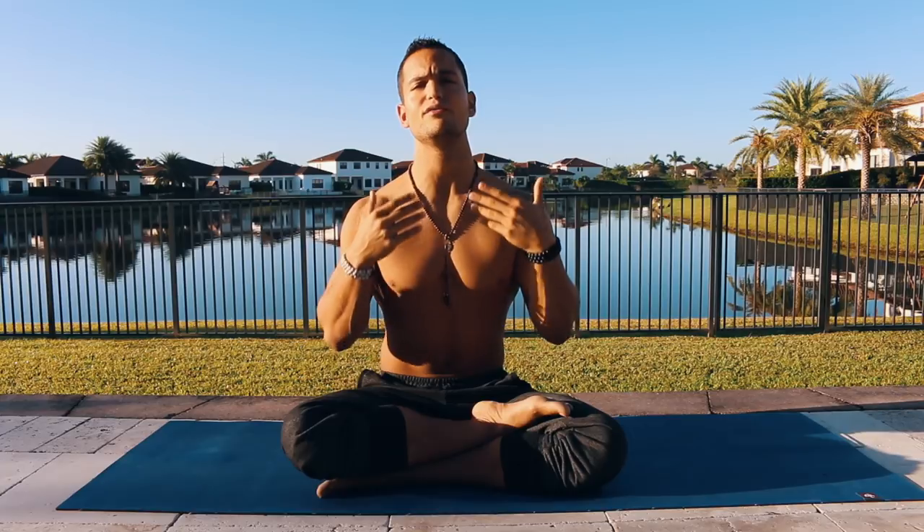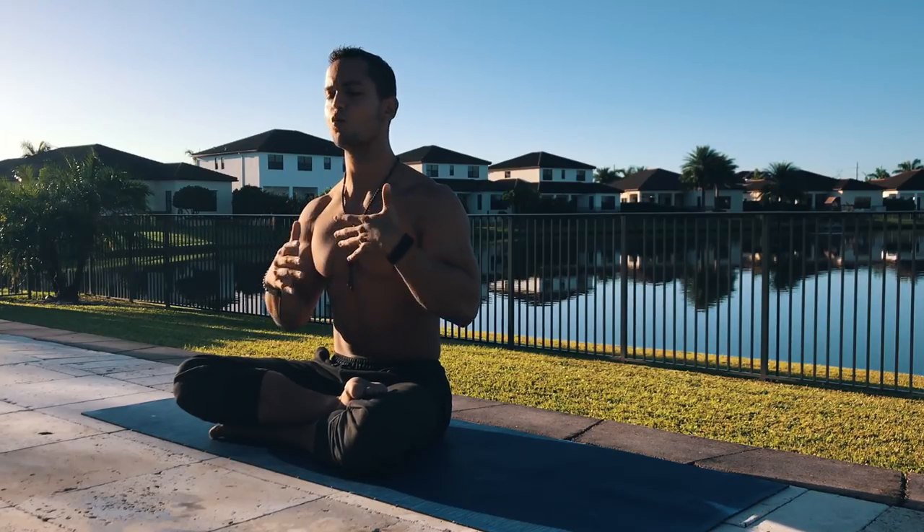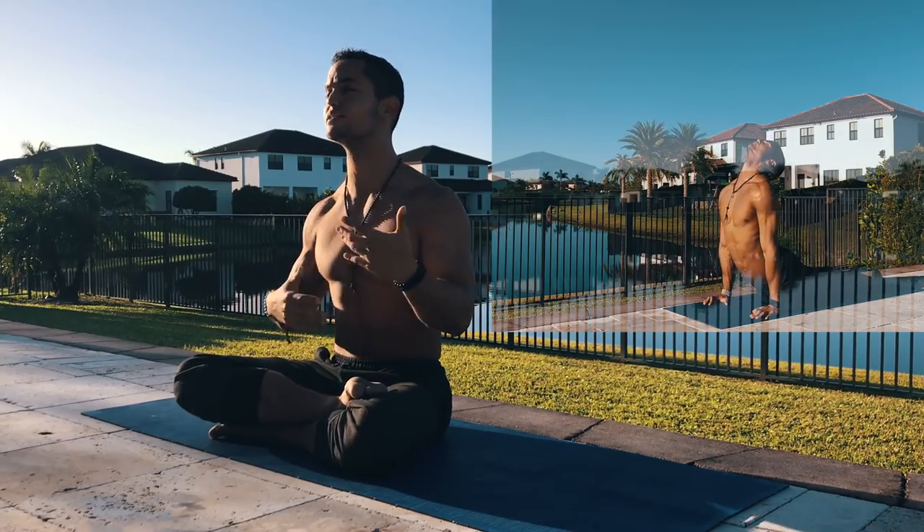So for this specific practice, I'm going to reduce the amount of times I say when to inhale and when to exhale. I'm going to give you guys the time to actually practice and see if you can remember, especially in sun salutation A, sun salutation B and the vinyasas, when to inhale and when to exhale.